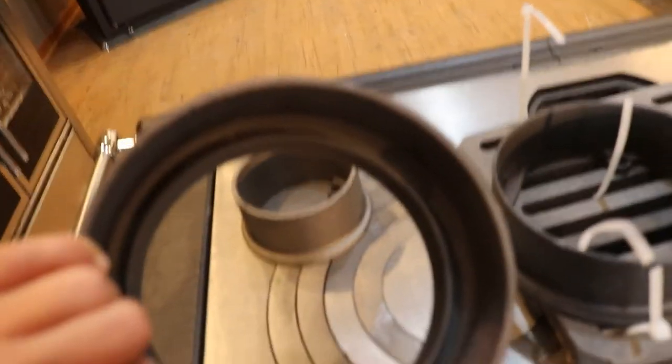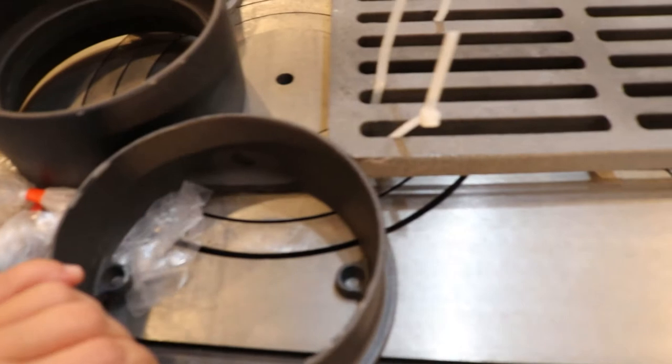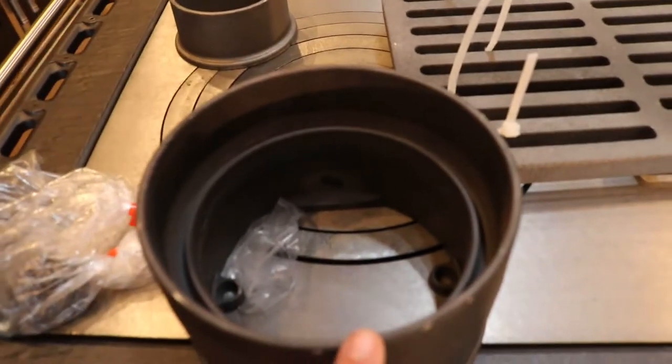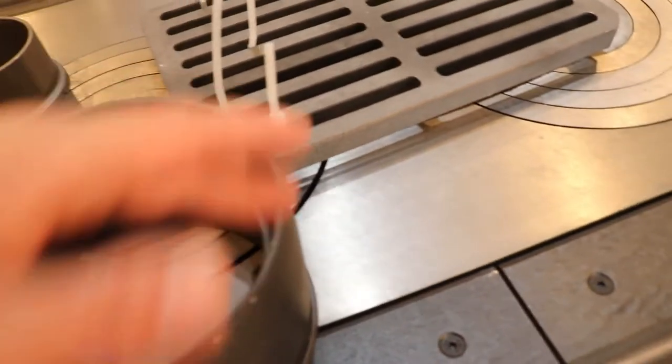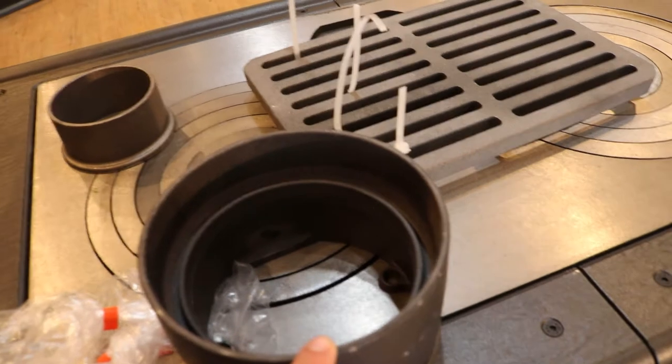Here you're going to have a two-piece flue collar that goes with the stove. This part is going to bolt down to the stove — here you can see it sits directly on top. Then if you're running a double wall chimney, your double wall adapter would go on top.